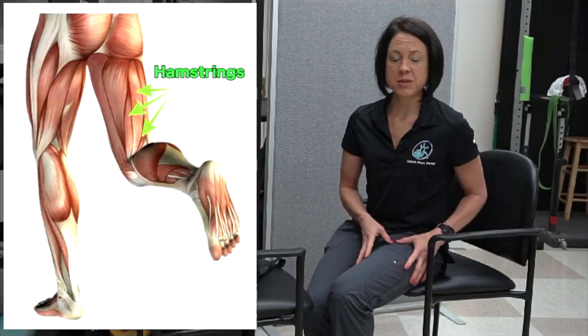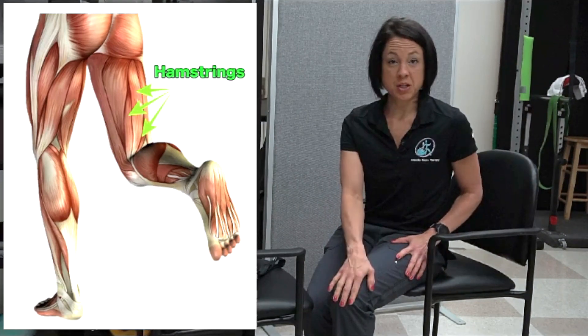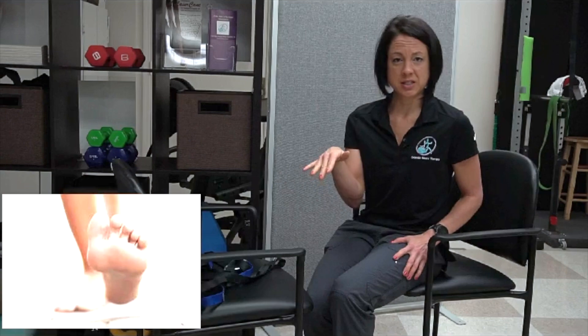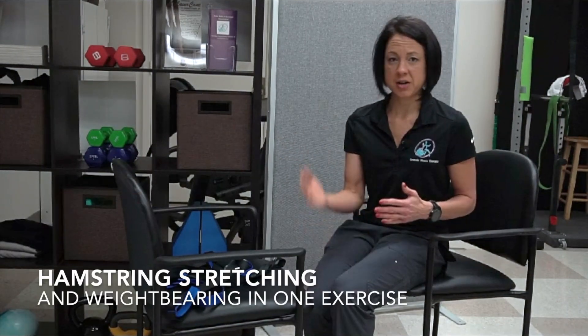For this one we are going to be stretching the hamstring, which will help you to keep the knee straight, and also the foot and ankle — keeping the foot up. So if you're someone whose foot has a tendency to point down, or you have dropped foot, this should also help to stretch that ankle as well.